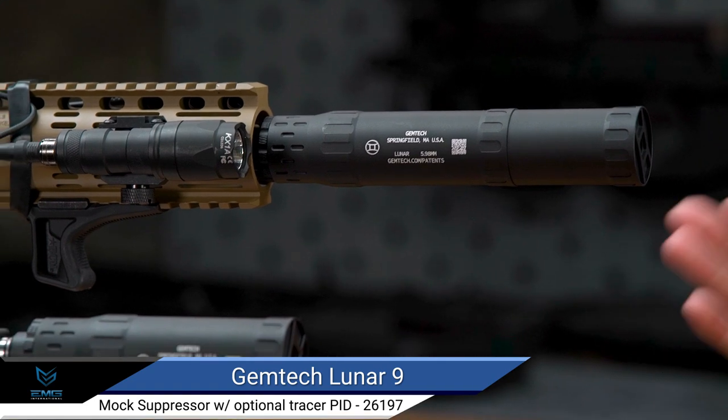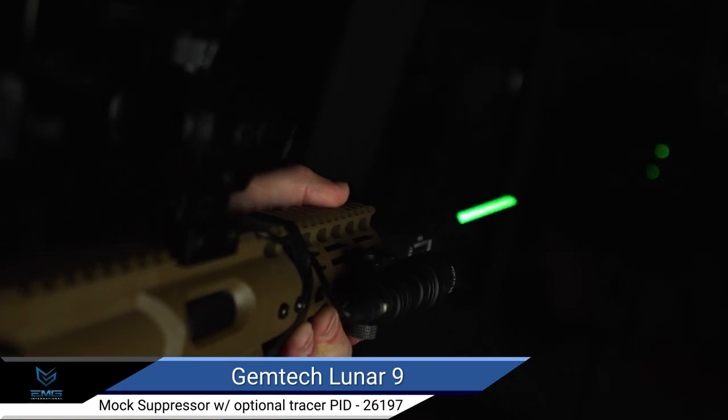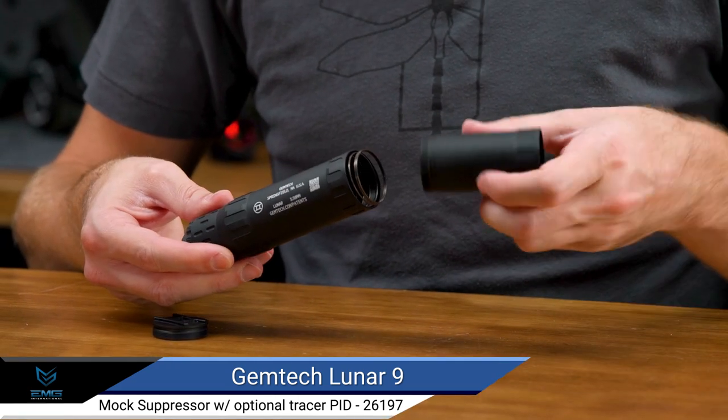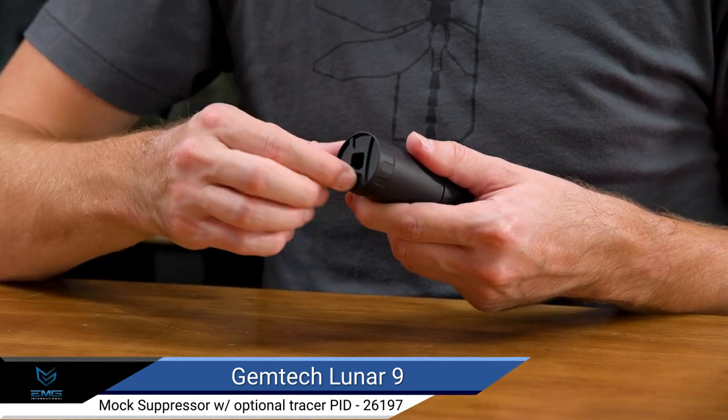This mock suppressor adds a custom touch to your Airsoft gun and the option for tracer rounds. Available with or without an AT2000R tracer unit pre-installed, the Airsoft Lunar 9 features the same awesome convertibility as the real Gemtech Lunar 9.